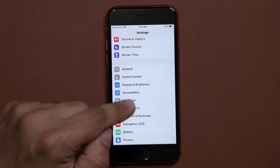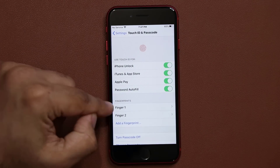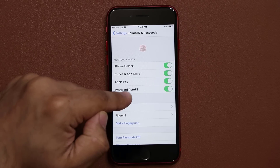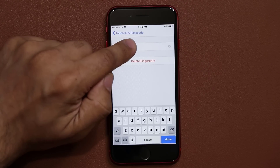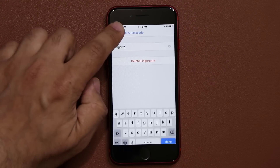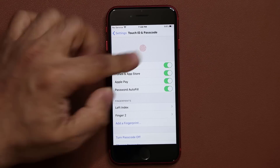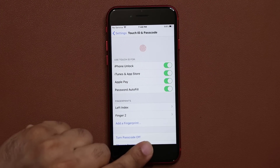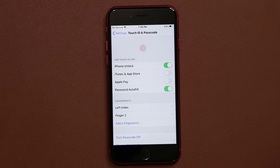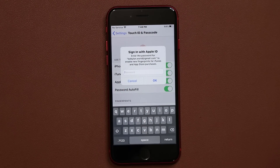Now go back into Touch ID and Passcode. You likely have a couple of fingerprints registered — for example, finger one and finger two. You can tap on each one and rename them, like 'Left Index,' so everything makes more sense. Additionally, you want to enable all the Touch ID features — iPhone Unlock, Apple Pay, iTunes purchases — so you can use Touch ID for all these operations. If you disable them and try to do these things, you'll have to type in your password every time, which is annoying.